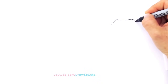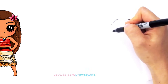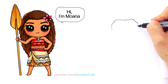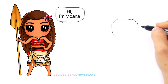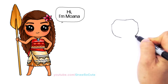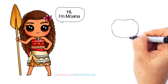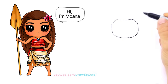Same thing on this side. And now we can start to draw her face. About right here, we're going to start to draw a straight line down. Same thing on this side. And then we're going to start to curve it around and connect it. Got her face in.